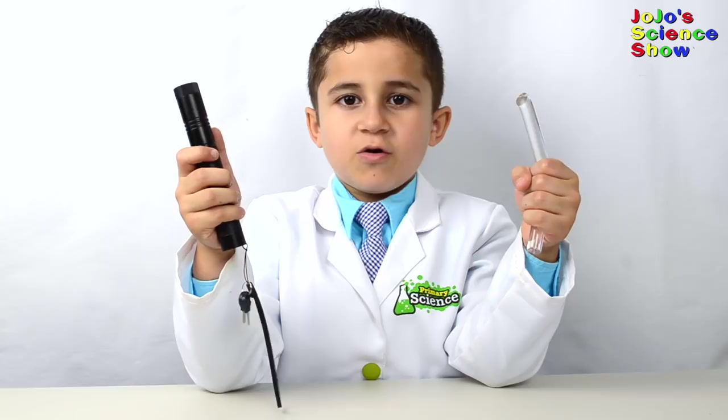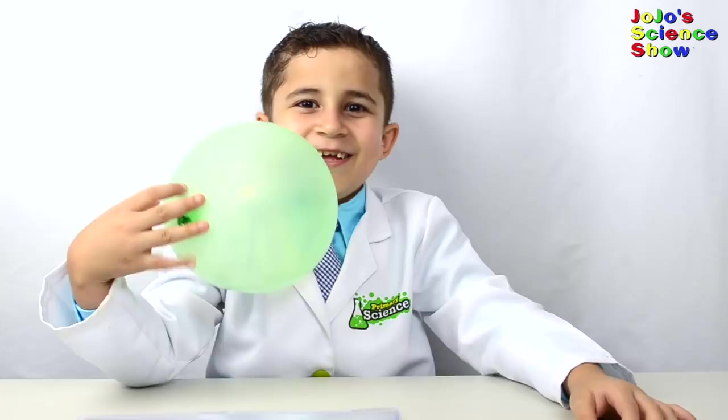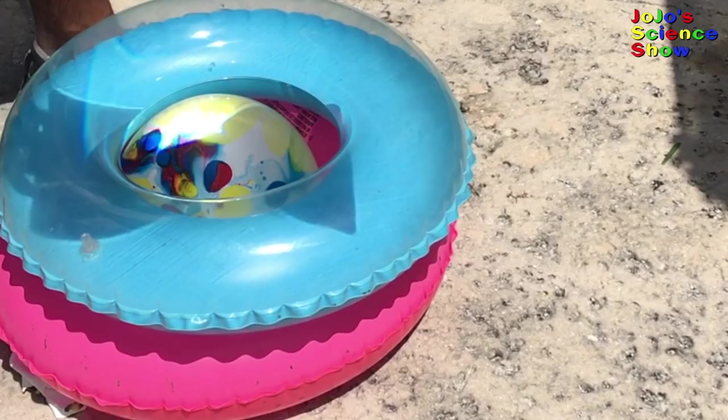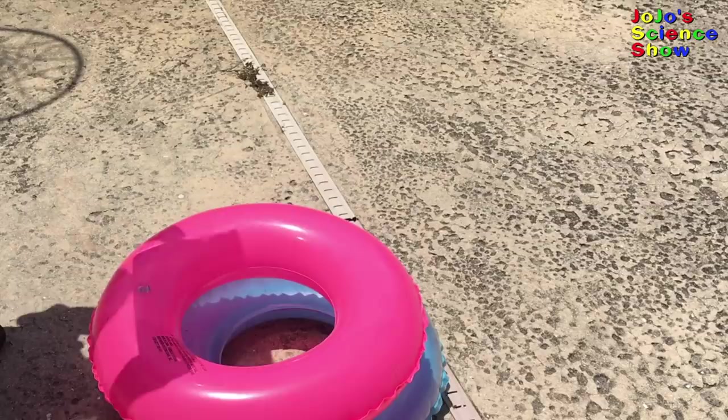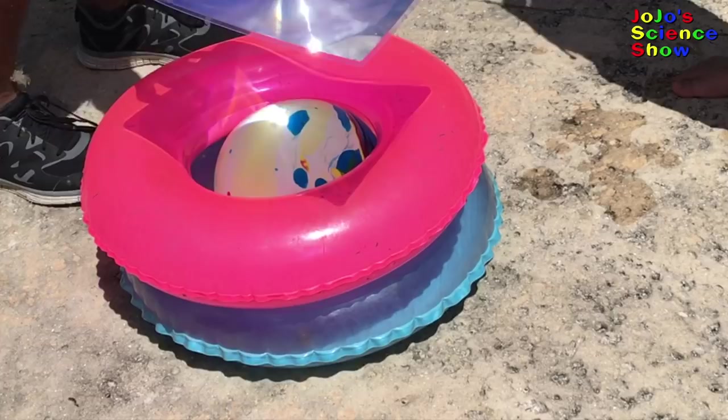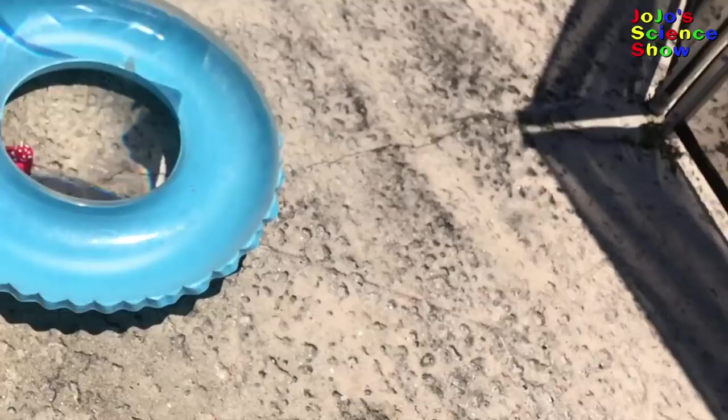We'll use light to pop balloons! A Fresnel lens causes light rays to bend, and you can use it to focus all these light rays on one point. When all the light rays focus on one point, the light energy turns to heat. We can use it to pop all these balloons!